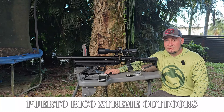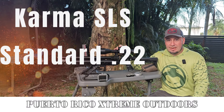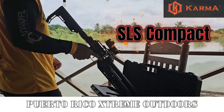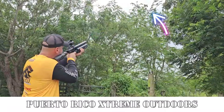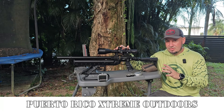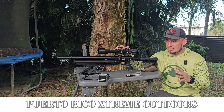Hello guys, this is Amna from Puerto Rico Extreme Outdoors. Today we have on the bench the Karma SLS 22 caliber standard. As you guys saw in my last video, I was hunting with the compact version and I totally loved the platform — good size, weight, and accuracy for hunting. Now I'm taking the 22 to the bench to check accuracy, shooting at 24 yards and 50 yards in both side lever and semi-auto modes.